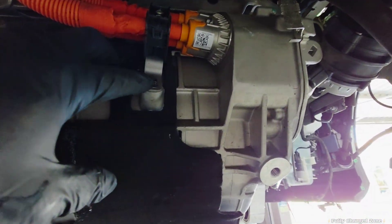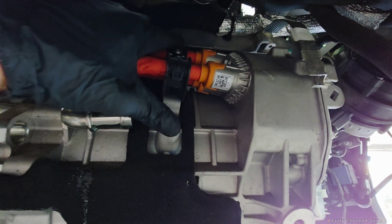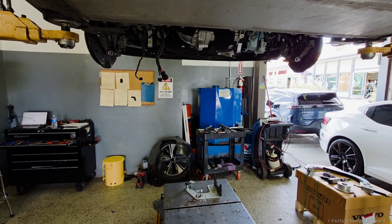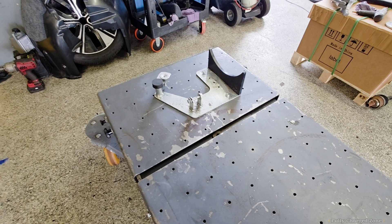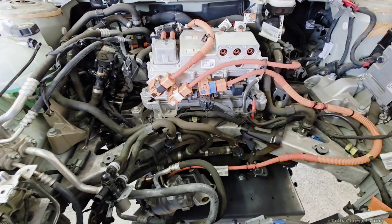Next, remove this 8mm bolt and the 8mm bolt on top holding this bracket. We use a special table to pull the front motor out of this vehicle. I have a special clamp for the motor that hooks to the table and bolts to it — I'll show you how it hooks to the motor.